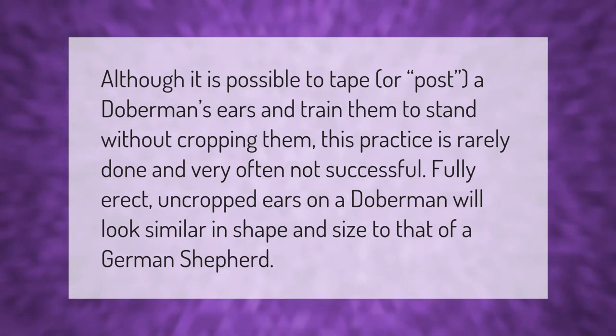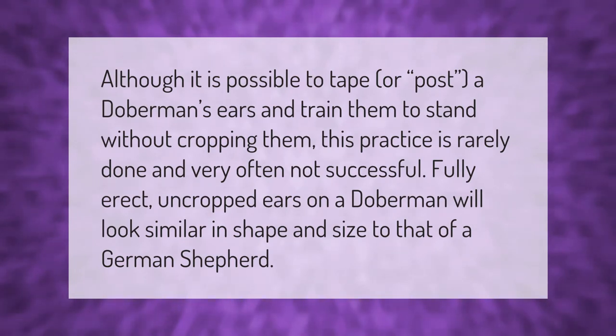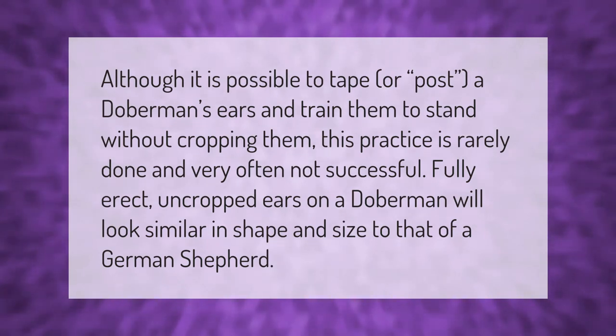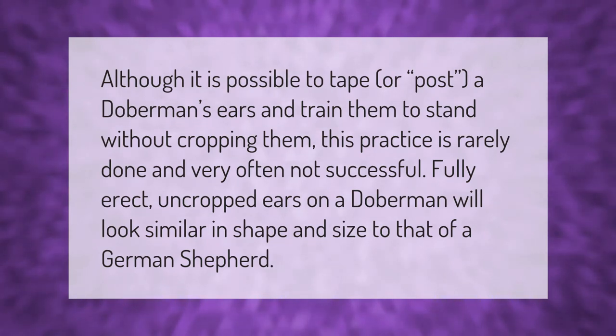Although it is possible to tape or post a Doberman's ears and train them to stand without cropping them, this practice is rarely done and very often not successful. Fully erect uncropped ears on a Doberman will look similar in shape and size to that of a German Shepherd.